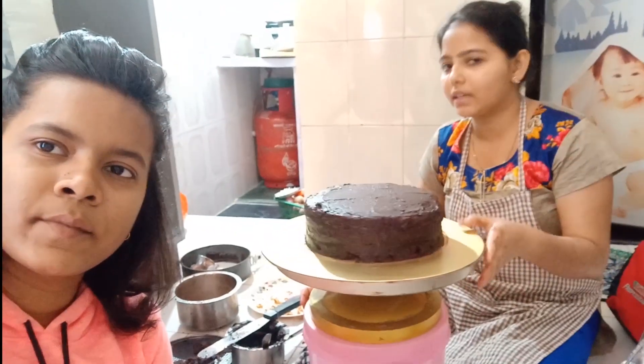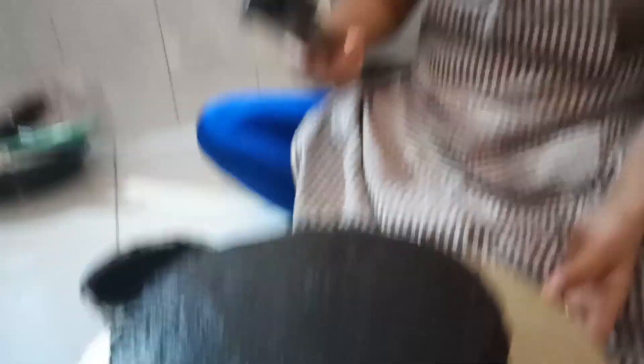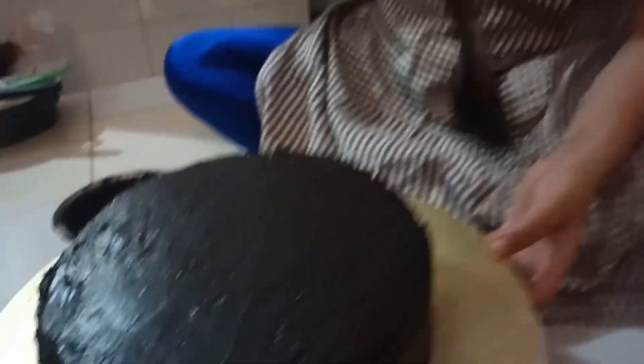We will freeze it. After that, we apply another coat. Now we have two coats. We freeze it again.